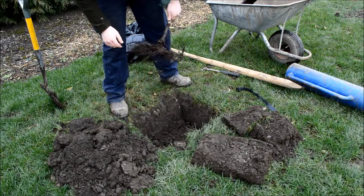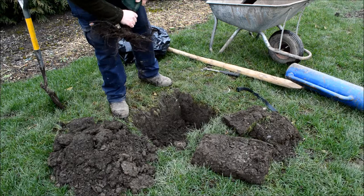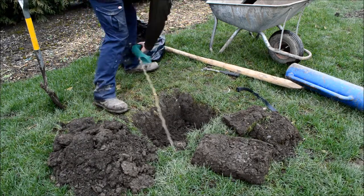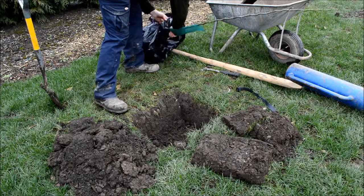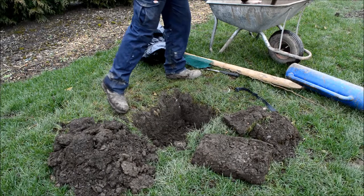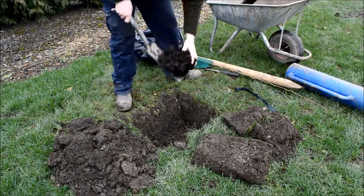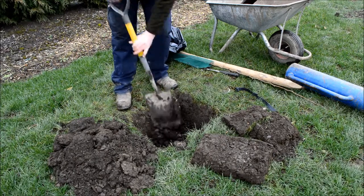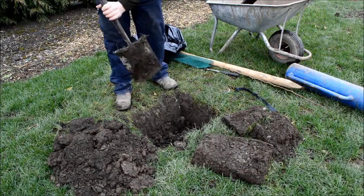It wants to be about there. We're going to put some manure in the bottom of the hole and dig it in first — just half a spade full, and just dig that right into the bottom of the hole.